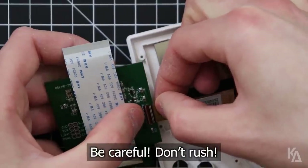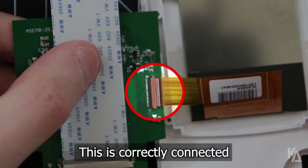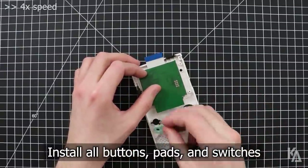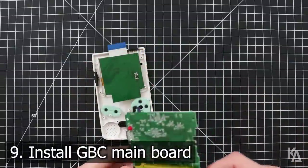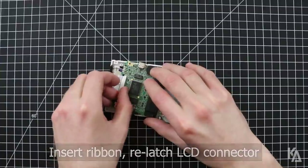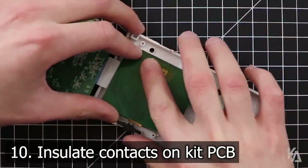Otherwise you risk damaging the LCD ribbon cable or the socket on the PCB. If done correctly, the first line on this part of the ribbon will be barely visible. Then carefully turn over the PCB and lay it inside of the bracket, which it should now fit into, and install the buttons, pads, power switch, and IR shield into the front of the shell. It is now time to install the main board into the shell. Lay it tape side down and connect the Freckle Shack's ribbon cable to the board, remembering to secure both sides of the latch on the ribbon connector when you are done. Before we close everything up, add a small piece of tape over these contacts on the back of the Freckle Shack PCB to insulate them.